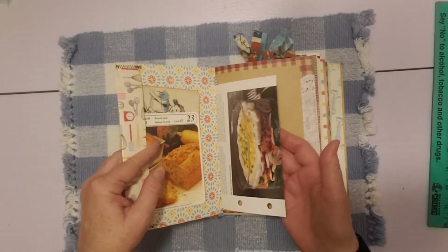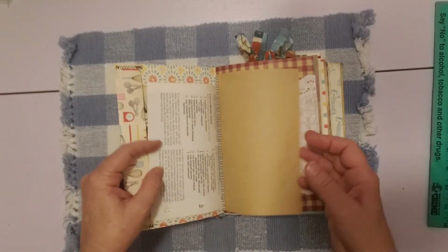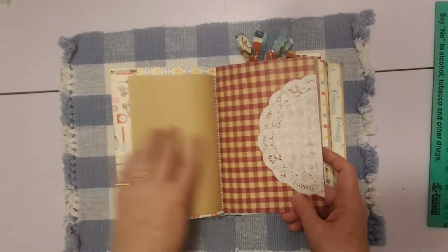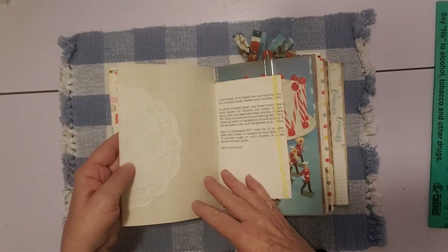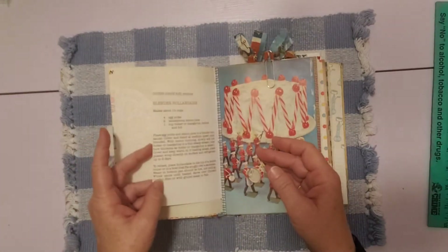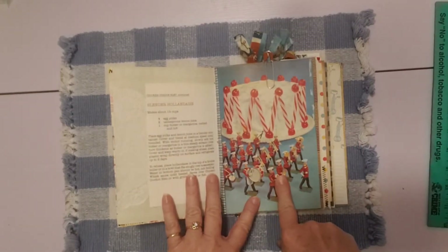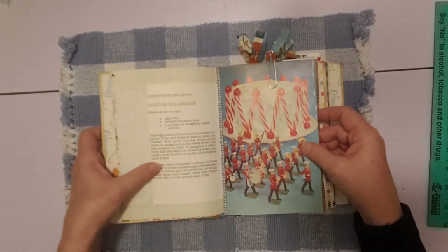In this one I've got several different recipe book pages. Here's some craft paper and then some of that gingham paper that I had used also in the other one, with a doily wrapped around it on the side. Then here's a page from a cookbook with some yellow rick rack. This is from this cookbook right here — the pretty page with the cake and the soldiers. It's so cute.